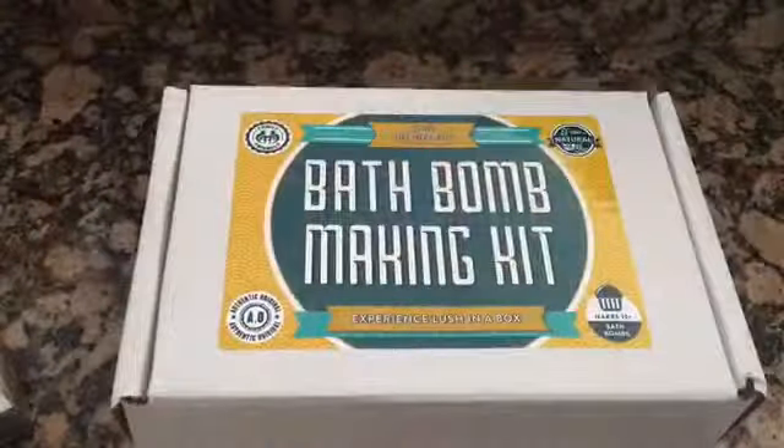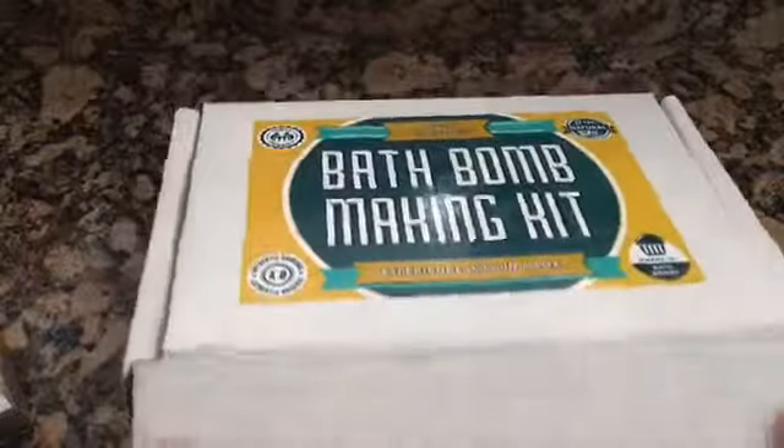I'll get a better view of this. So here is our bath ball making kit. Let's open it up.